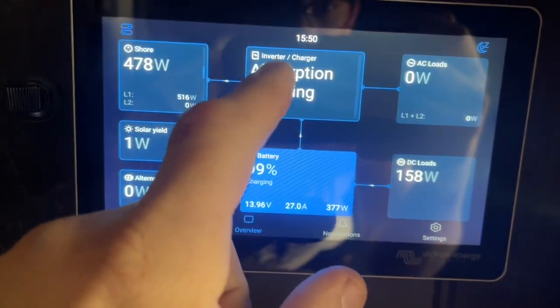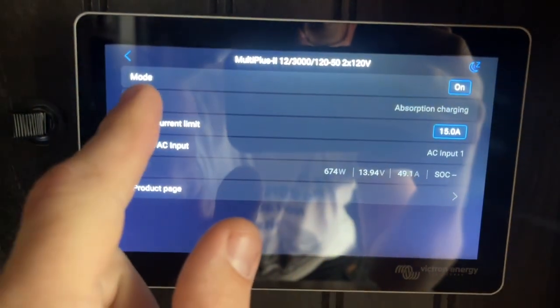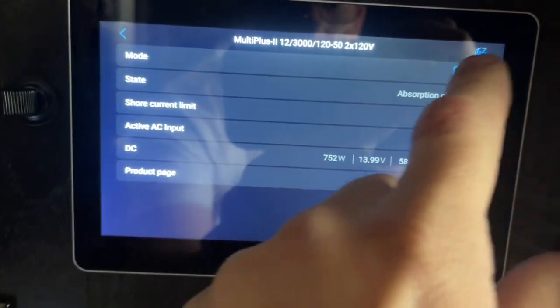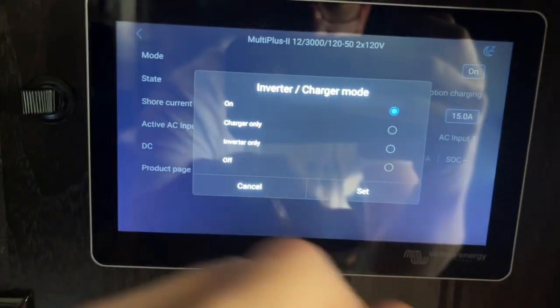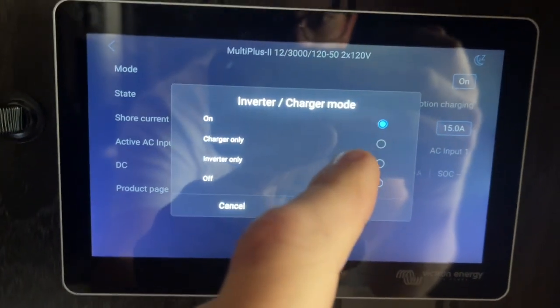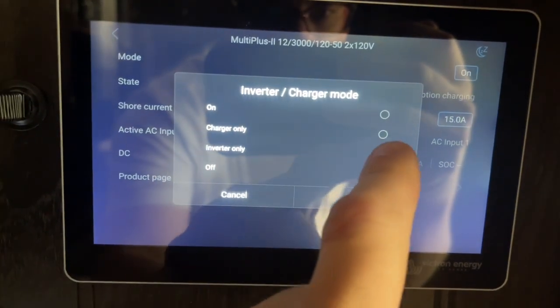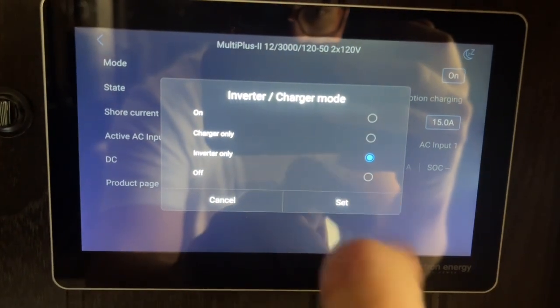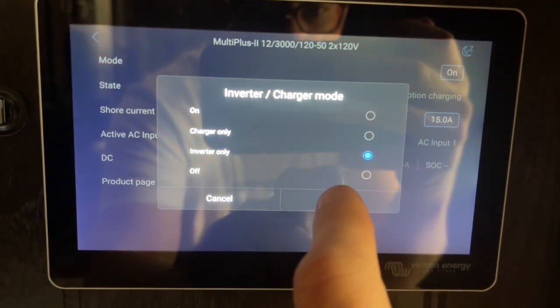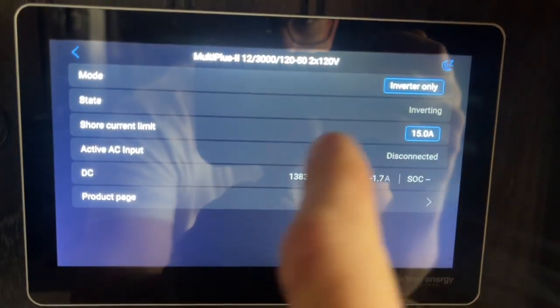So what you want to do is click the inverter charger here. You can see we're plugged in right now because we're charging. So what you want to do is go to mode and click it, and you're going to look for inverter only and click inverter only. Now what this does basically is ignore the fact that you're plugged into the campground, so it's just going to run off your solar power unless you click it back to on, and then it'll start charging your batteries from the shore power again.